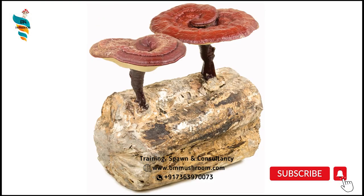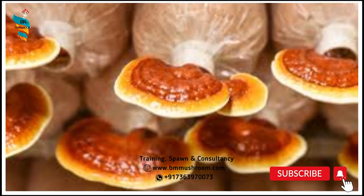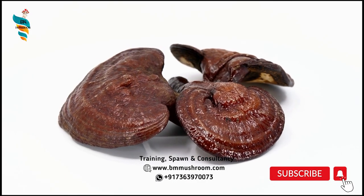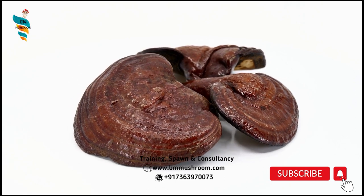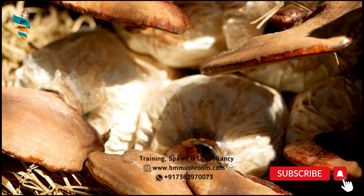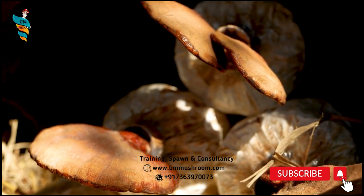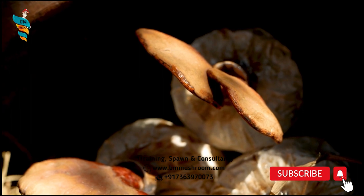Lingi may be cultivated on hardwood logs, sawdust, or wood chips. General description of the mushroom: it is reddish-brown, varnished, kidney-shaped cap with bands, and peripherally inserted stem gives it a distinct fan-like appearance. When fresh, the Lingi is soft, cork-like, and flat. It lacks gills on its underside and instead releases its spores via fine pores of 80 to 120 micrometer size, in yellow colors.